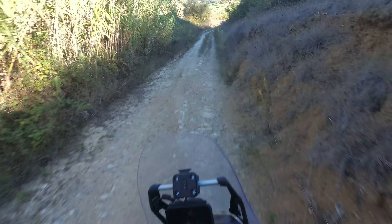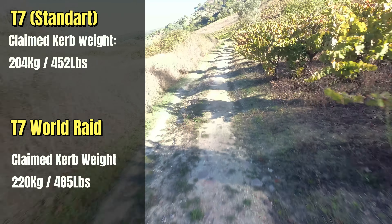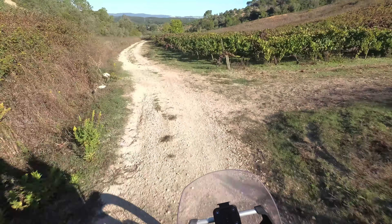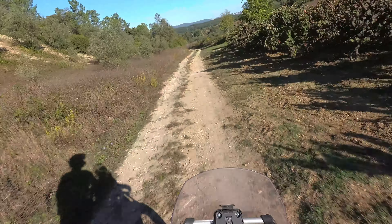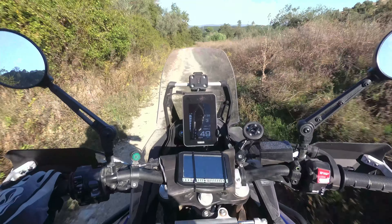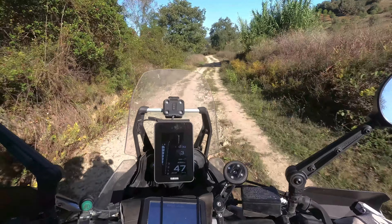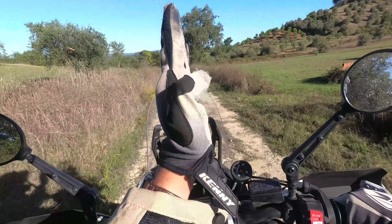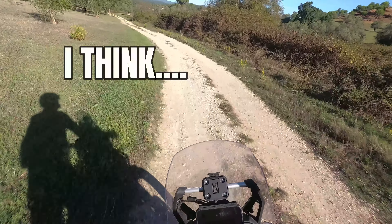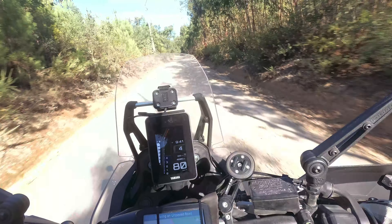Although this bike is heavier than the previous model, it doesn't feel heavier — or rather, it feels heavier in a good way. On the road it feels more stable, and off-road the steering dampener makes it feel more composed than the T7 was. The T7 felt nimble but had a high centre of gravity and would topple off; this one has a lower centre of gravity so the weight makes more sense.